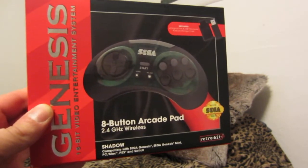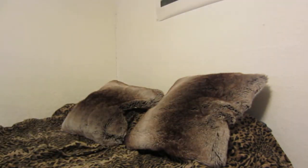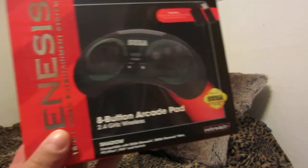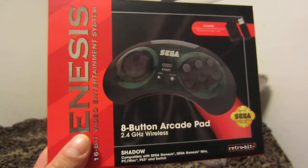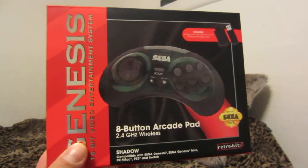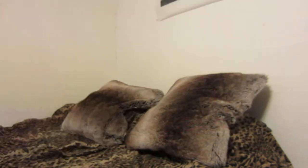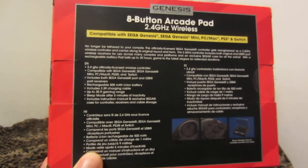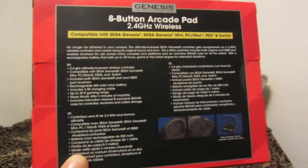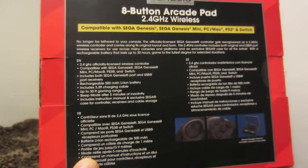This controller is compatible with the Sega Genesis, the Sega Genesis Mini, PC, Mac, PS3, and Switch. I've used it with my original Model 1 Sega Genesis — actually did some gameplay footage with it. I really enjoy using it; it feels a lot like an original controller, if not better. I haven't played with an original since around '91 or '92, so it's been some time.